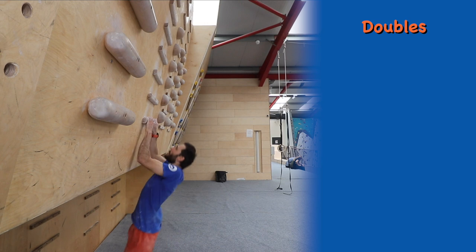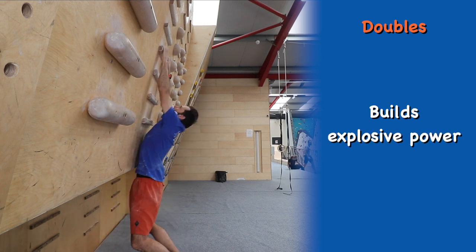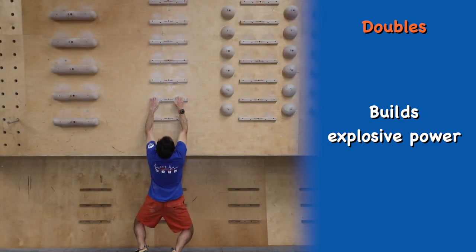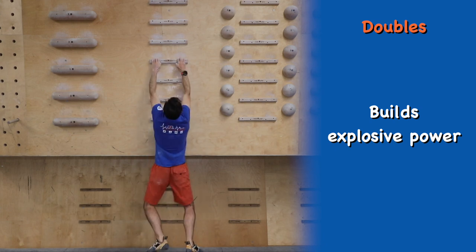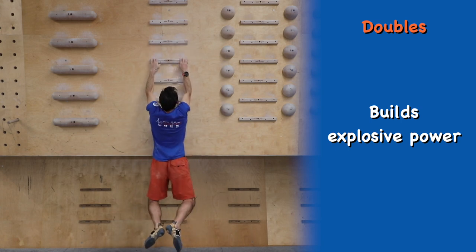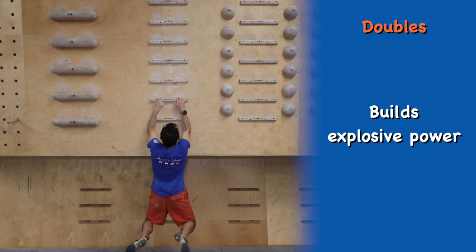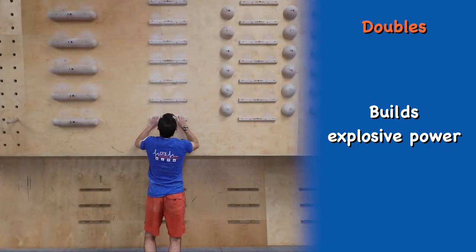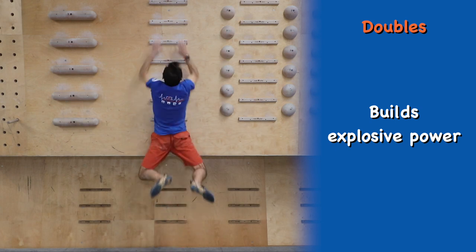Doubles is a more advanced exercise that should only be tried after gaining experience from the other techniques. It trains explosive power and contact finger strength. Hang on the campus rung and in one dynamic movement campus both hands at the same time to the next rung. Once you've got used to this technique you can start to make it harder by missing out rungs — for example only using every other rung.